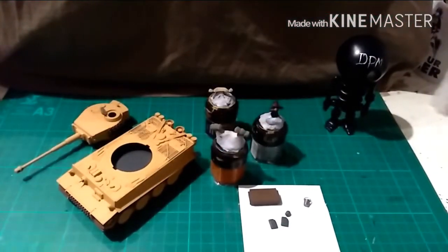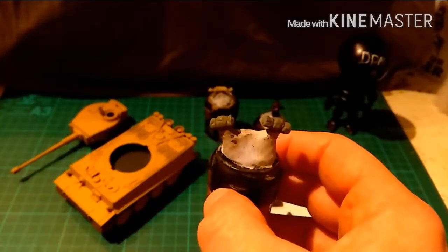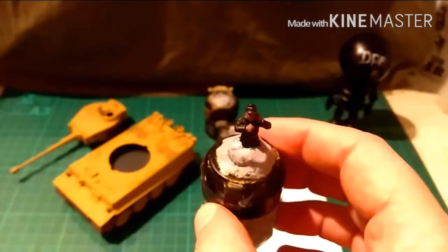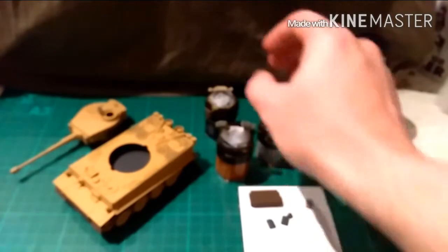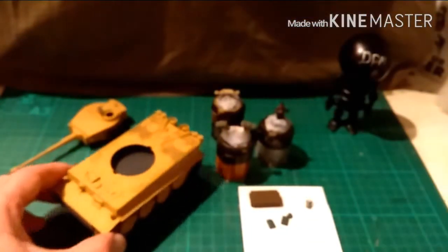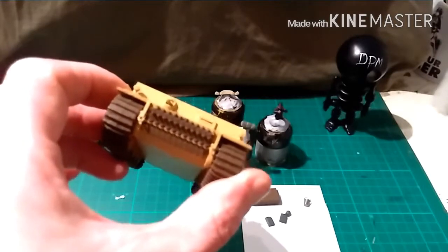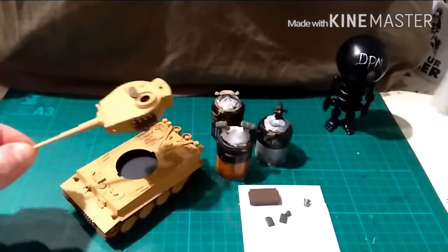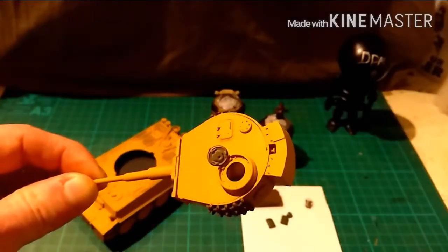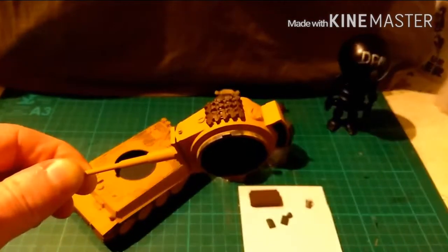Hi guys, welcome back — as you can see the base coats are on. The tarpaulins have been base coated in grey green by Revell Aquacolor. The tank commander is a mix of Revell and Citadel colour. The other tarpaulin is beige by Revell Aquacolor. The hull of the tank is base coated in Africa Brown, again by Revell. The tracks are leather brown, again by Revell. The turret is the same, apart from the interior of the hatch, which has been undercoated in grey and will be highlighted up to interior white.